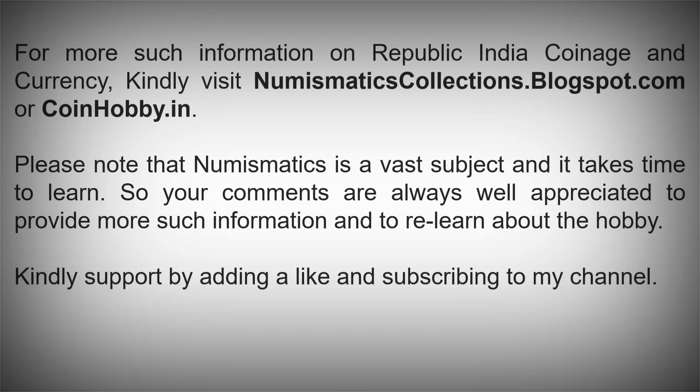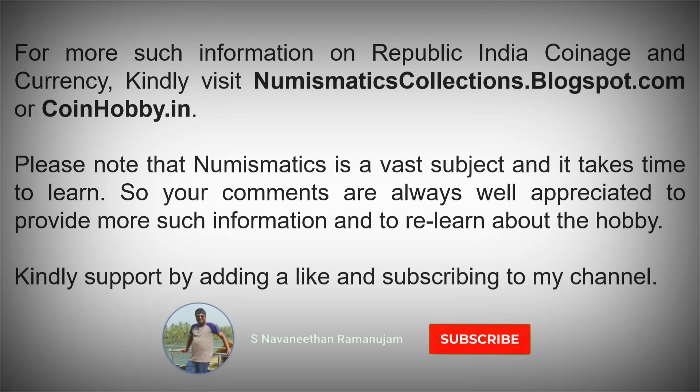Please note that numismatics is a vast subject and it takes time to learn. Your comments are always appreciated to provide more such information and to re-learn about the hobby. Kindly support by adding a like and subscribing to the channel.